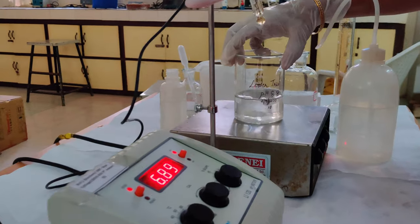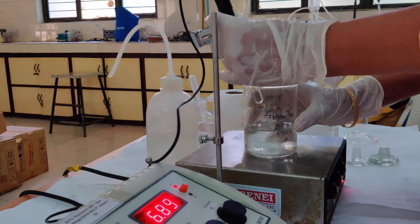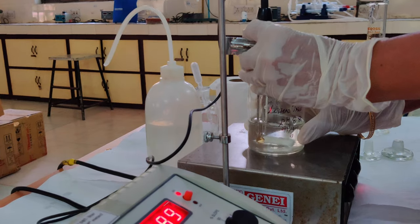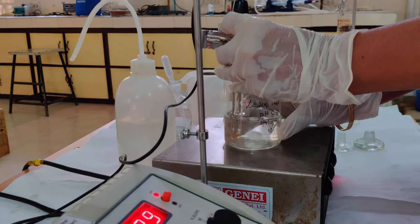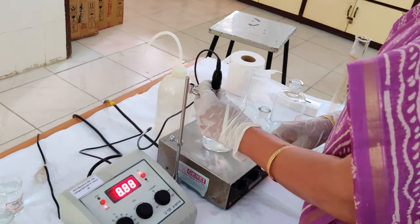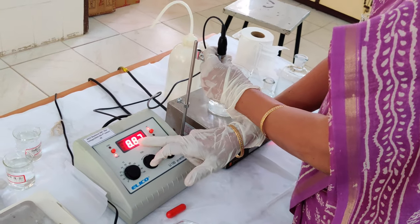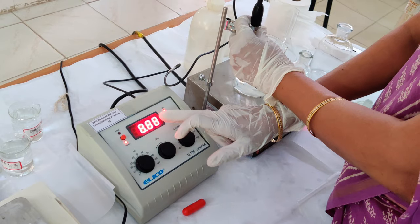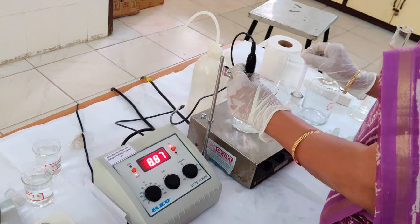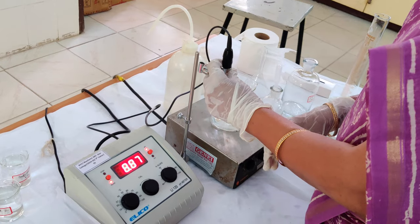Take care when placing the electrode — hold it with a stand if possible, otherwise hold it with your hand, and dip it into the solution. The magnetic pellet should not hit the electrode. On the pH meter, the pH is now exactly at 8.8. If you want to be more accurate, you can add one more drop of HCl to bring it very close to 8.80.